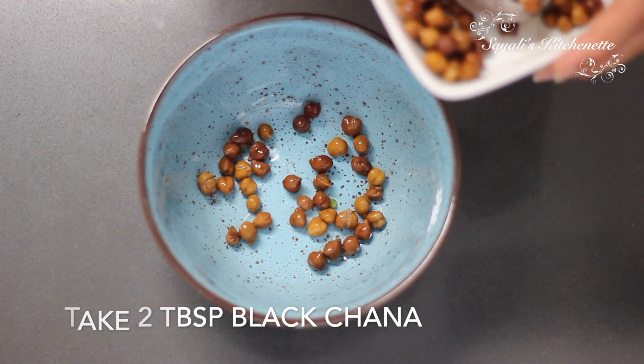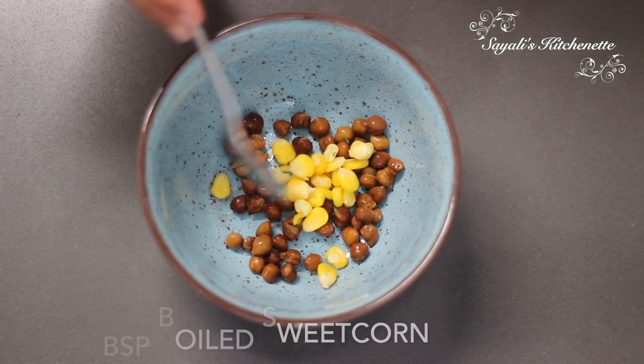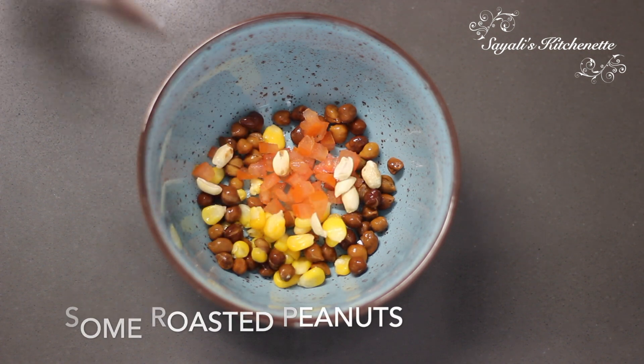Here we will take 2 tbsp black chana. With this, 1 tbsp boiled sweet corn, 1 tbsp chopped tomatoes, and roasted peanuts. This will add a good crunch.